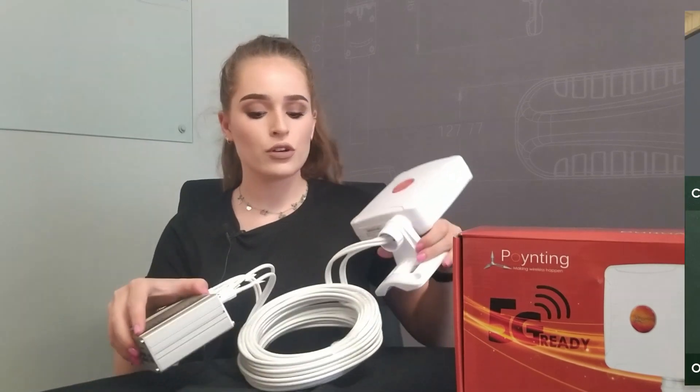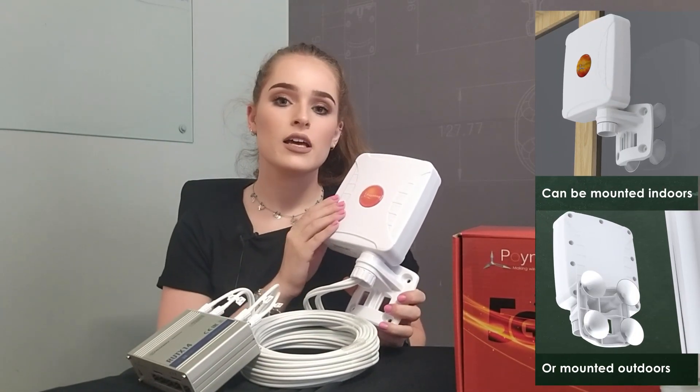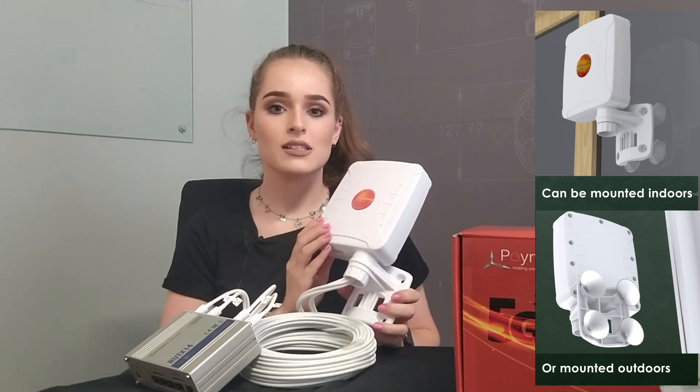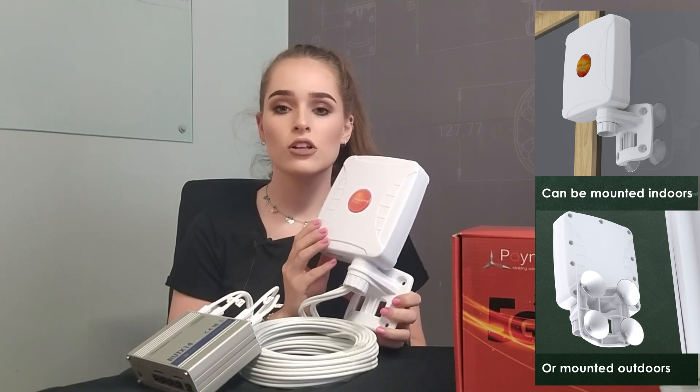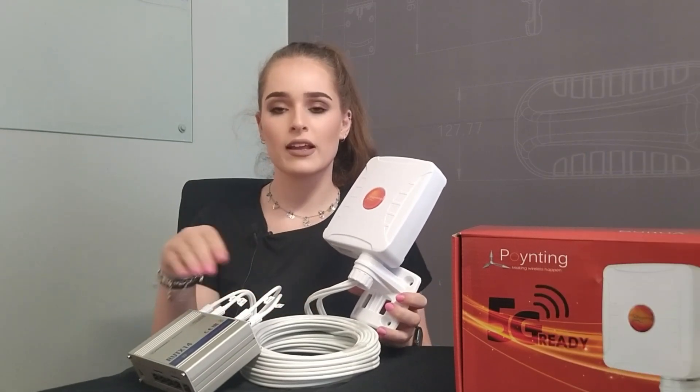You can mount your omnidirectional antenna outside. What's nice about our omnidirectional antenna is that it can connect to any cellular tower in your proximity. You can run the cables through and then connect it neatly.